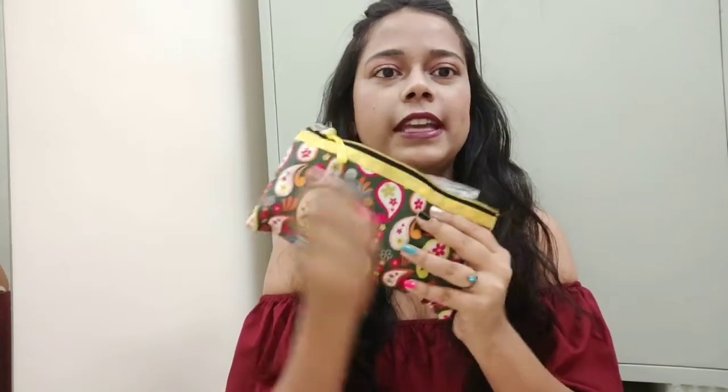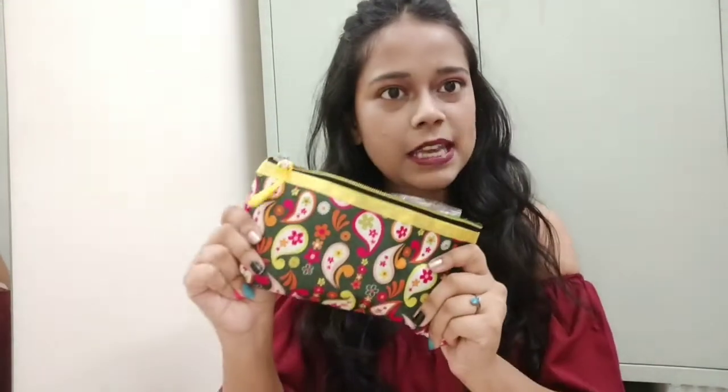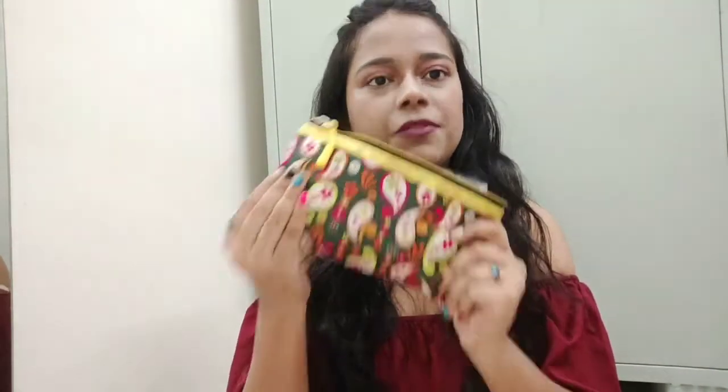So yes, this is a pouch - this is your first item. And now I will start with your second item.